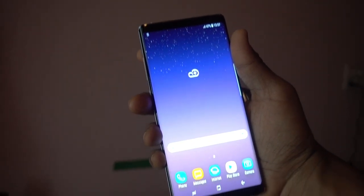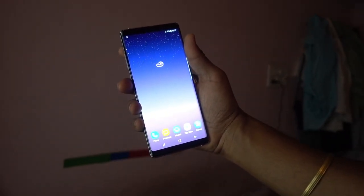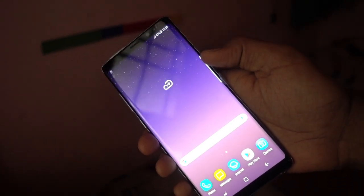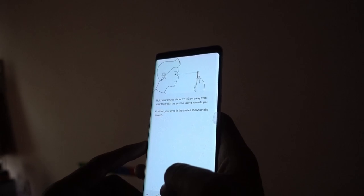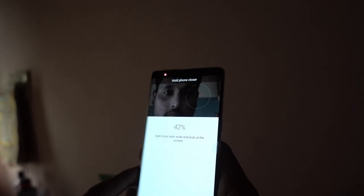At the front you get the Super AMOLED Quad HD display, which is 6.3 inches and covered with Corning Gorilla Glass 5 both on the front and back. The pixel density is 521 PPI — it is the best display you can get on a smartphone.